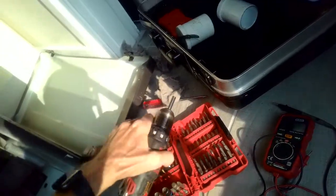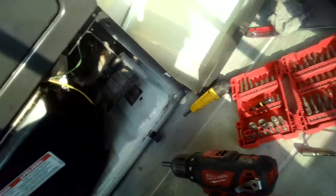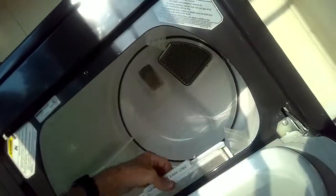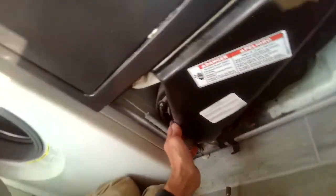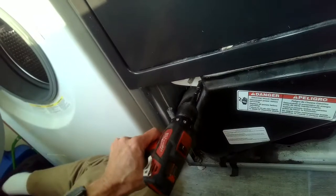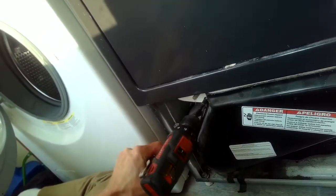I'm also going to remove this filter housing in the front so I can clean up some of the lint that usually accumulates in there — that'll make the dryer run better. I'll get the filter out and then use a quarter-inch socket to zip out two screws at the top: one on the upper left and one on the upper right. Then I can just pull that ducting out and clean it up.